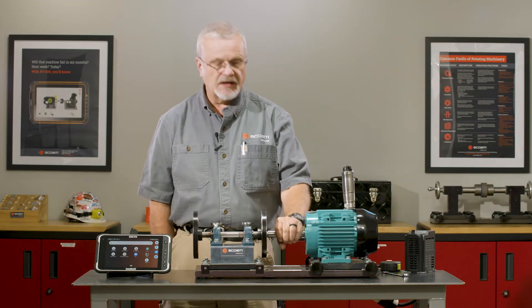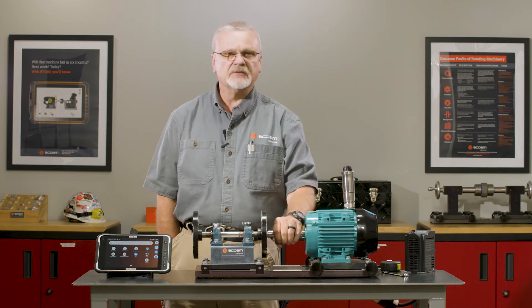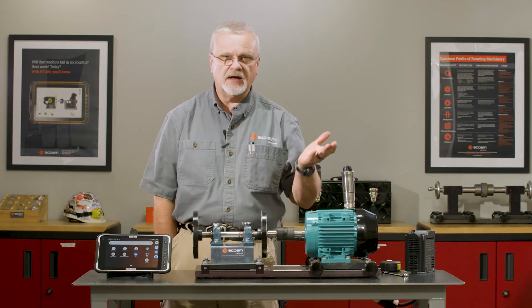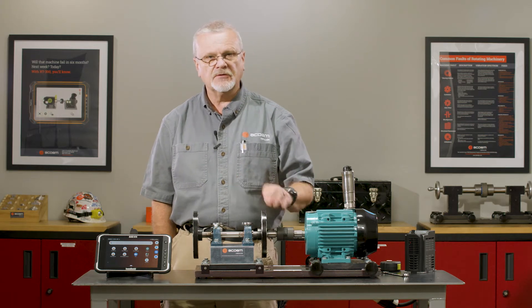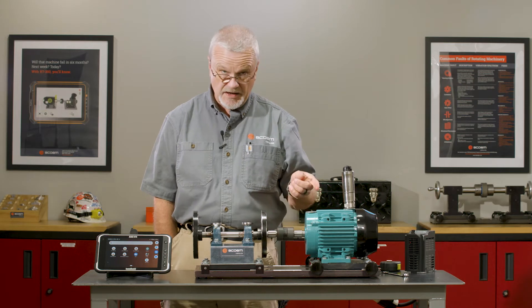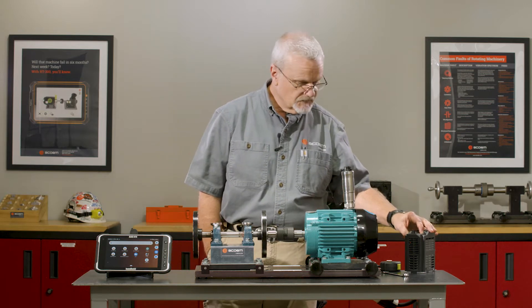Now we have corrected our misalignment problem. We could have uploaded that data to the cloud, uploaded the alignment values, put it onto a flash drive, or printed out a report. But maybe we needed to get this machine going in a hurry, so we did a quick diagnosis, found out it had a bad alignment problem, we aligned it, and we're going to go back and take another set of data to find out if we improved the operating condition.